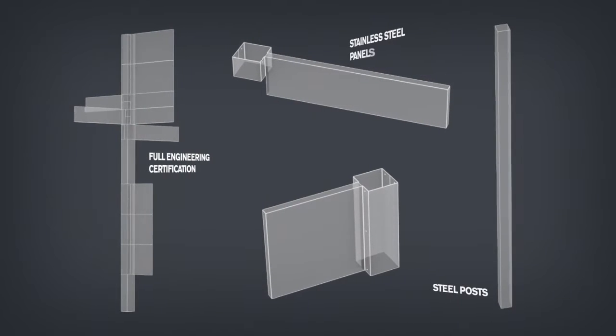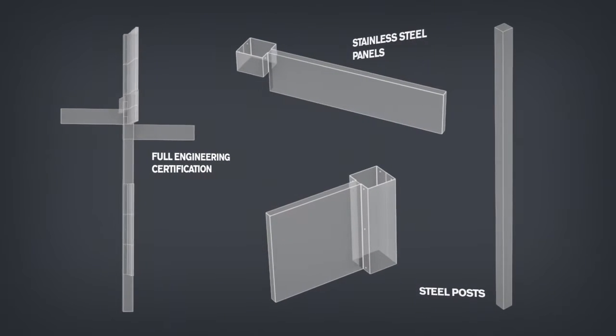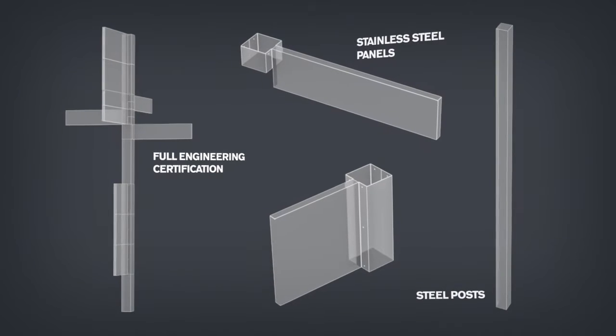Sinecore has full engineering certification. Steel posts and stainless steel panels are tough and long-lasting, eliminating the risk of structural failure.